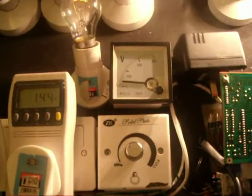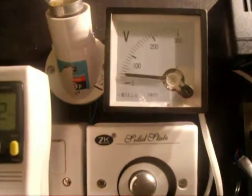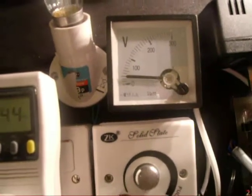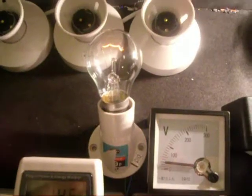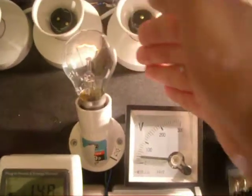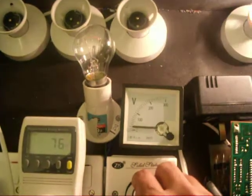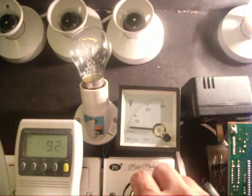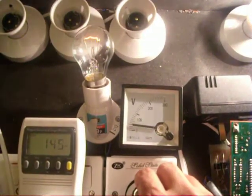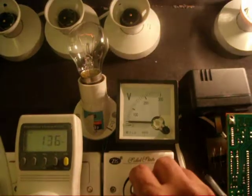The input voltage applied here is around 40 to 45 volts and this bulb is very dim. If I reduce it, it is going to be very dim. Input power changes as I adjust from here — if I increase it, the input power increases.